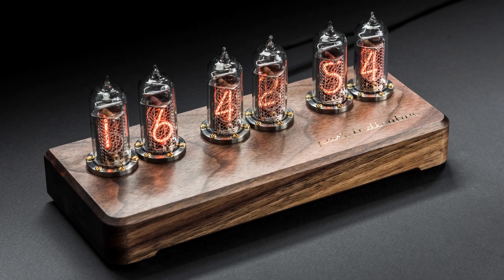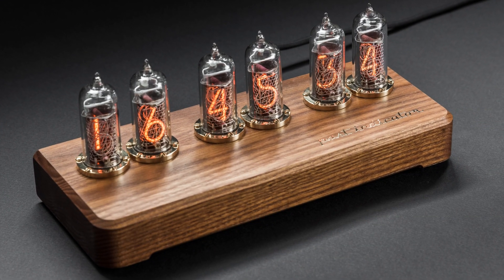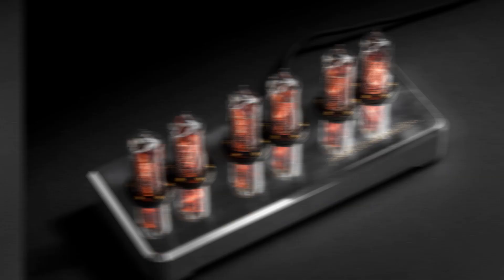The second model here is Luna 2, our new model. It has 3 variations: American walnut with titanium rings, thermo ash with brass rings, and a fully aluminum version.